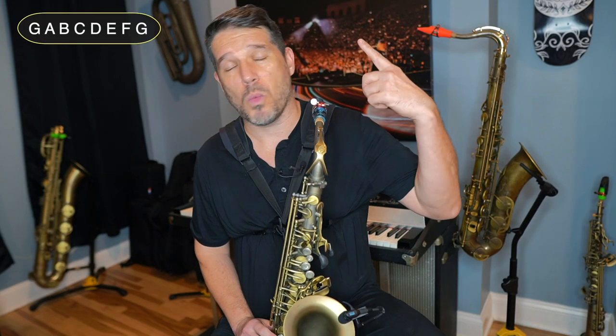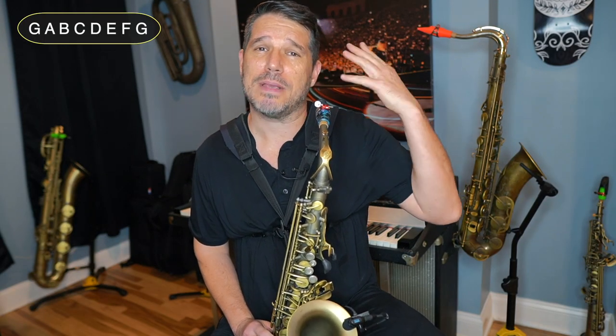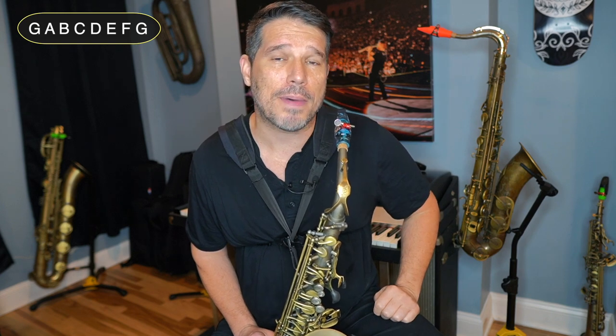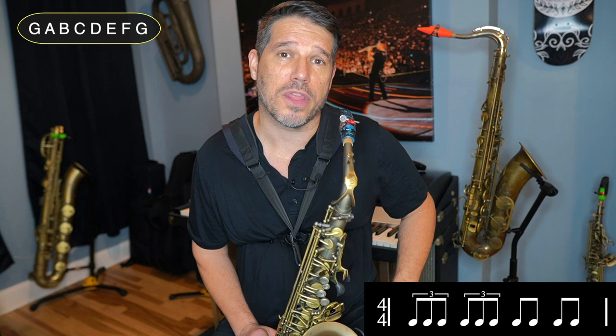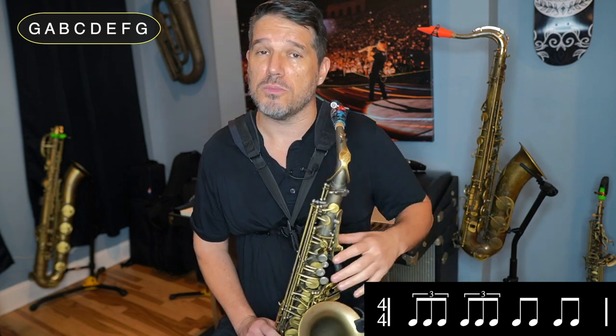So far we have played triplets on beat 1, beat 2, beat 3, and beat 4. Now we're going to double up our triplets and play a triplet on beats 1 and 2, and then eighth notes on 3 and 4. So the counting will be: triplet, triplet, 3 and, 4 and. We're just getting used to putting these triplets together to get a longer, faster moving line.